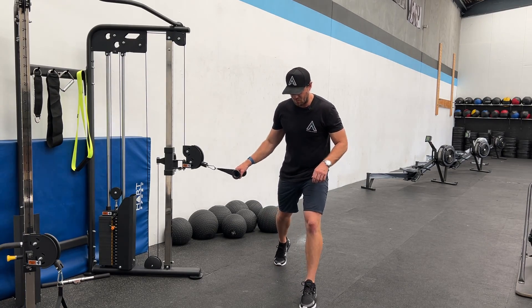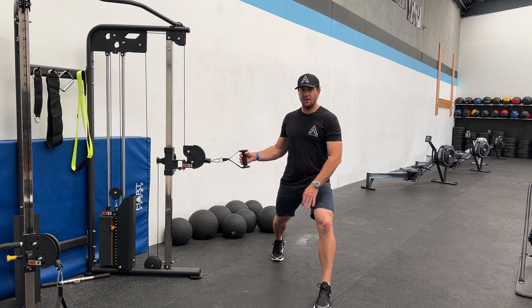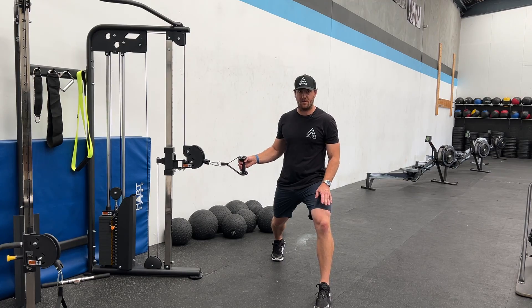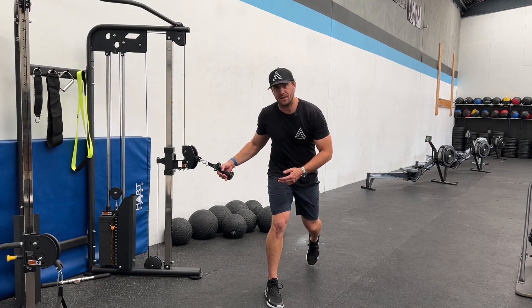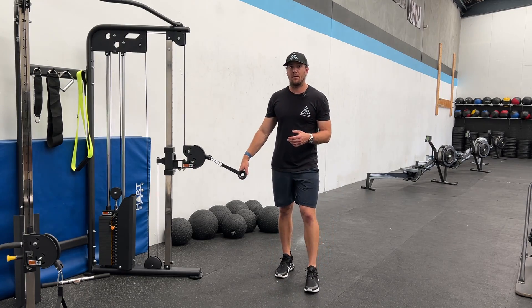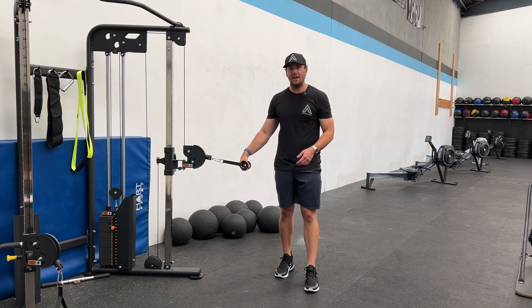We can do this in one of two ways. As the cable starts on this side of us, we can either be rotating against that front leg, or we can set it up the other way. It doesn't really matter all that much — you can do half the reps one way with one leg out, and half the reps with the other leg out.